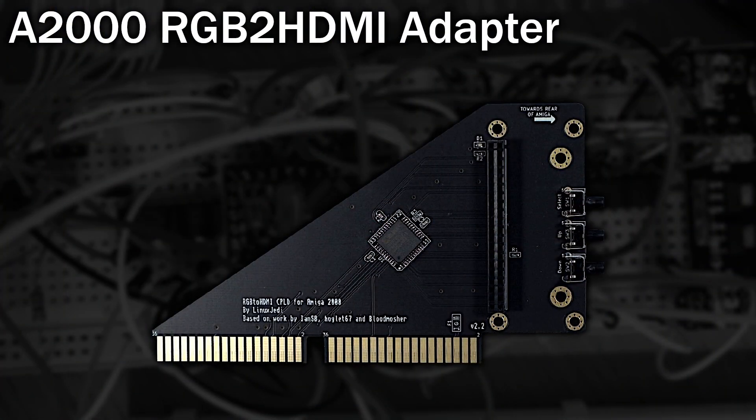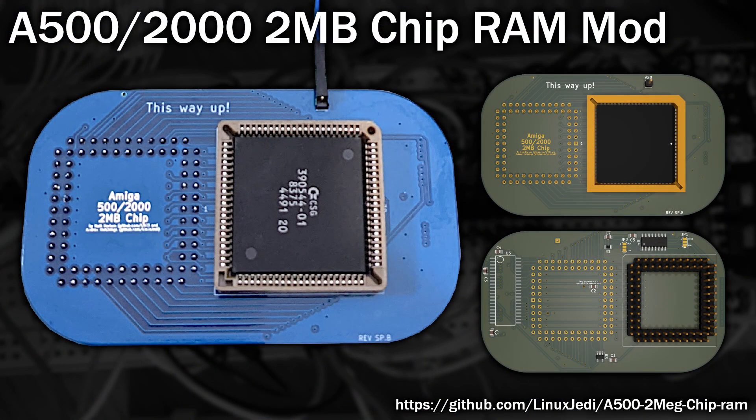However, after recently ordering an RGB to HDMI adapter from Linux Jedi, I found there was a variant of this adapter board available too, designed to be easier to solder. So I placed an order for this PCB and its required components, and at the same time I found a compatible 2 megabyte Agnes. The other thing needed is an ECS version of the Denise chip, which will give us access to the higher resolution productivity screen modes. The good news is no mods are needed — it's a straightforward swap. After a few weeks the blank PCBs and required parts arrived, leaving the job of assembling it.